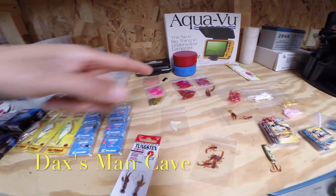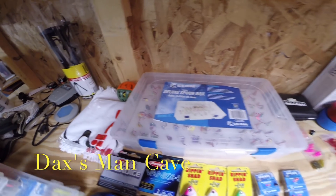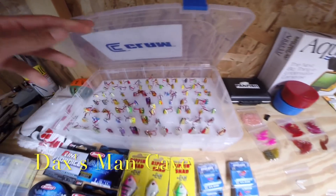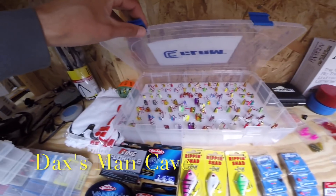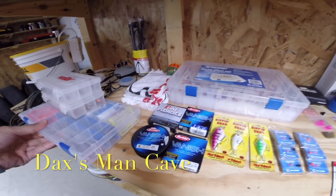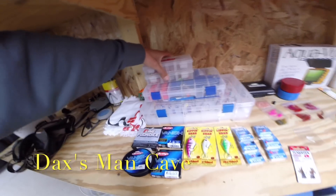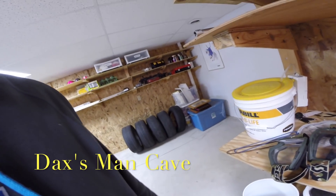Extra panfish plastics and minnows. This is my Northland full tackle box — it is just plump full. I think there's 84 in there, just extras. Frabill tip-up lights. Just extra stuff, nice and organized so I know where everything is.